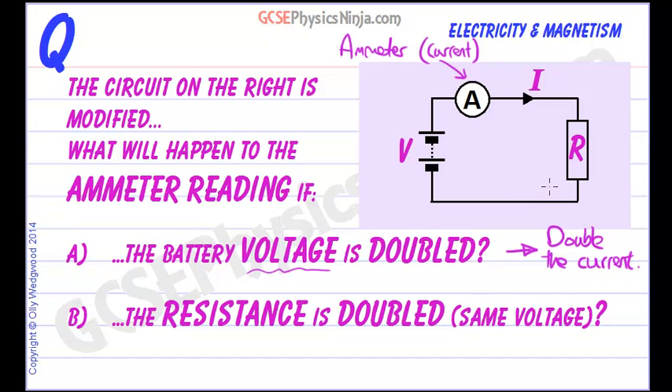The analogy with a pipe of water and a pump works quite well here. If you double the pressure that the pump is pushing the water around, double the pressure, you double the flow of water — i.e. the electrical current.